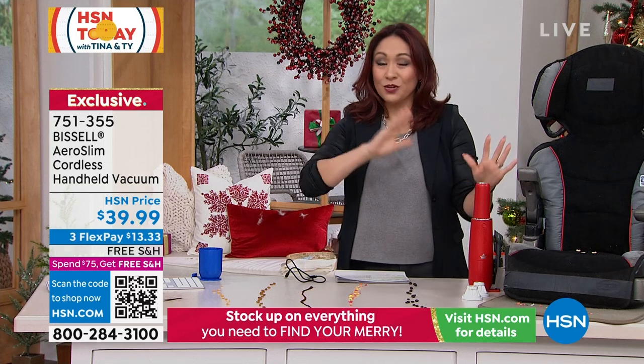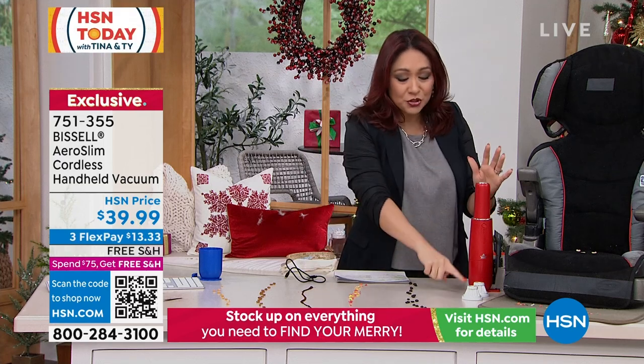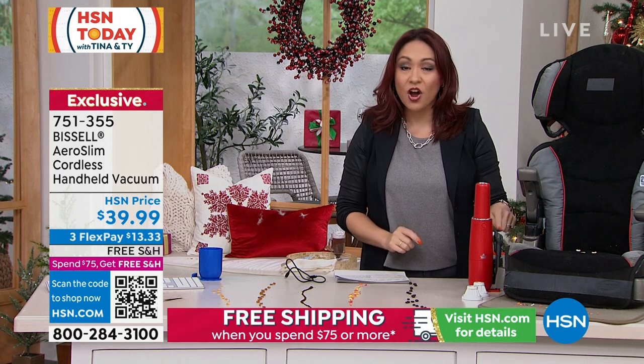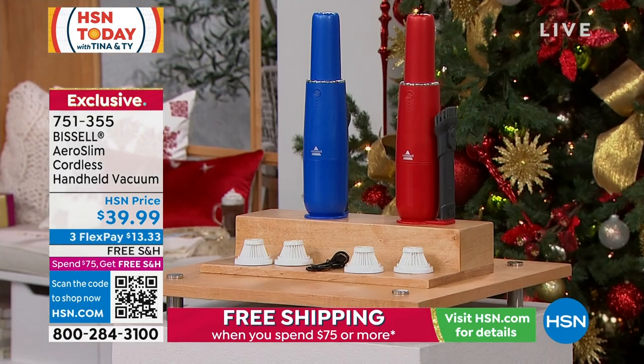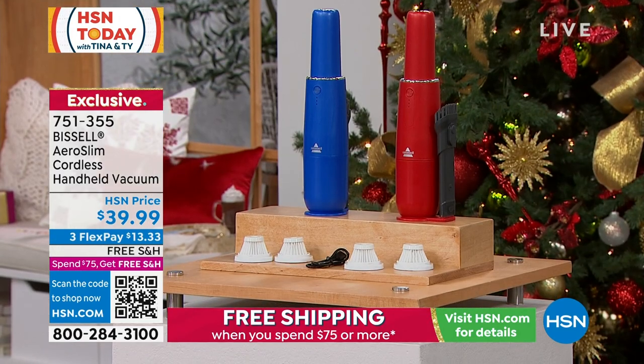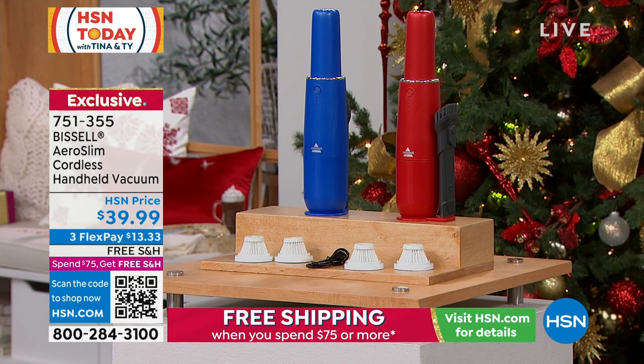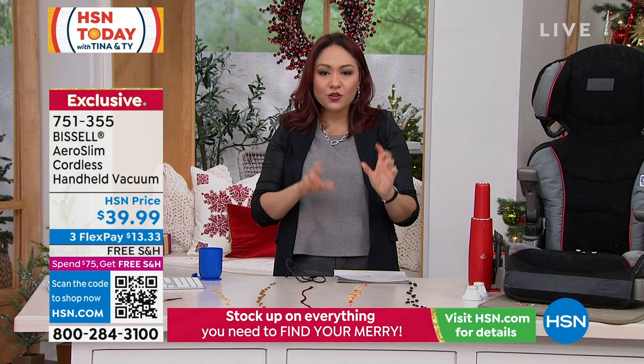Look at how gorgeous it is. It's either in a red or a blue. You get two extra filters that come with it, and even the little crevice tool that's on here so you can get in all the little nooks and crannies and all the little fine things that fall. I love that this actually charges up like anything else in your life, like your phone. It's like a little USB in the back. Put it in your car — if you're going on a long road trip somewhere, you can charge it up in your car and get all of the little snacky things and everything that's in there, sand or whatever it is.